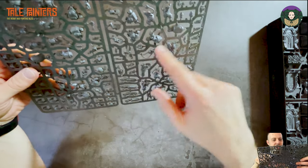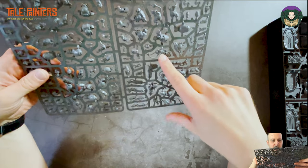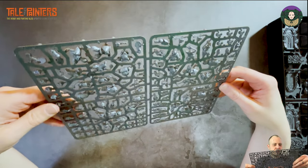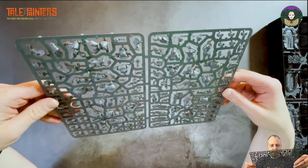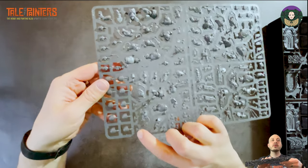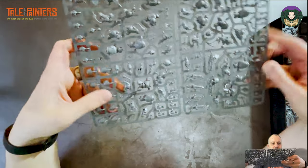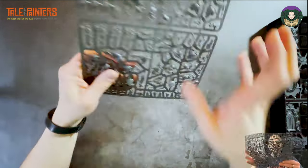There are also pouches, different style magazines, marksman trinkets, and plain shoulder pads that are separate so you can upgrade those to chapter-specific ones if you wish. If you get two sprues you can probably make two different builds out of each one so they all look different.